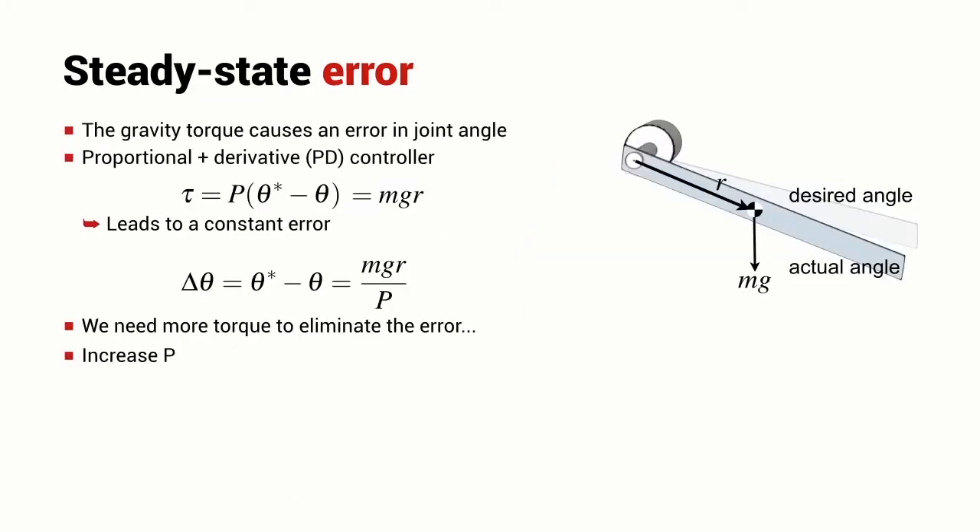We then considered a very simple case: a single motor attached to a link where the link has got mass. If a joint is controlled by a PD controller — a pretty typical sort of controller for a robot joint — we saw that the effect of gravity is to deflect the joint, introducing a positioning error. The joint angle is not the desired joint angle, and the amount of that error is inversely proportional to the controller gain P. So if we want to make the error very small, we need to use a very high gain.